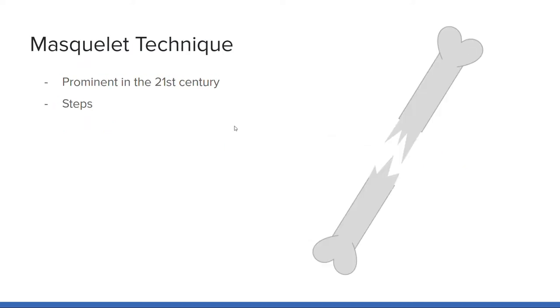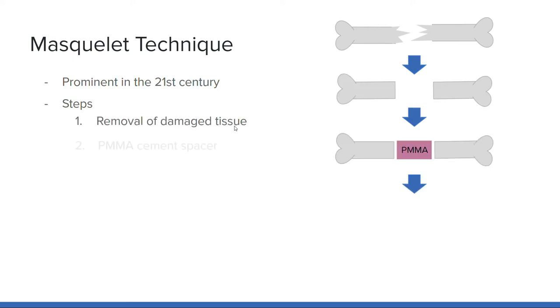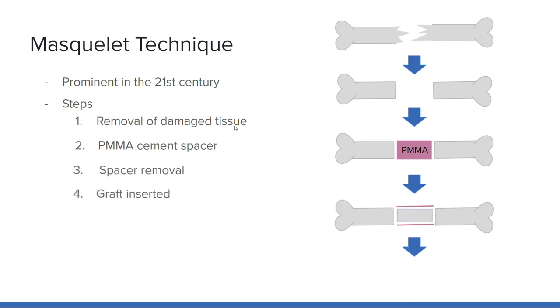Some of the most current practices in reconstruction of trauma-related bone defects involve the Masquelet technique. This consists of removal of damaged tissue and foreign particles from the wound, insertion of a polymethylmethacrylate cement spacer, removal of this spacer without disturbing the induced bone membrane, and insertion of a bone graft. This induced membrane created prior to grafting supplies growth factors that may be instrumental to this method's success. However, little is known on the efficacy of this treatment, and the limited existing research has presented inconclusive results.